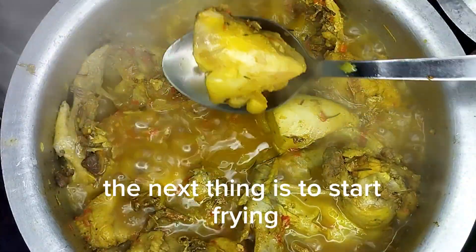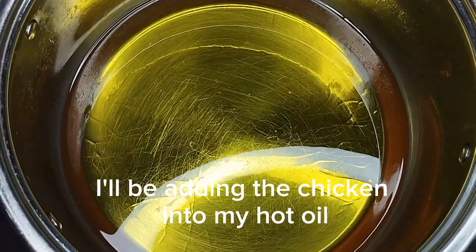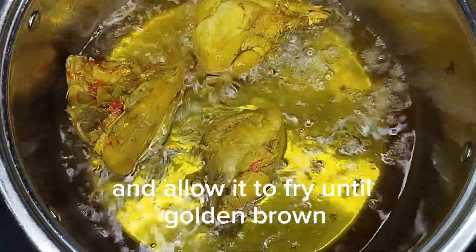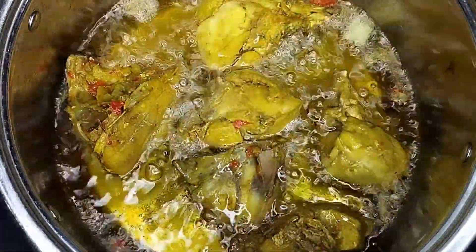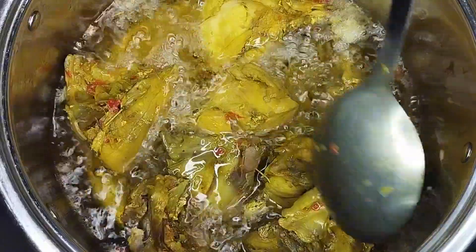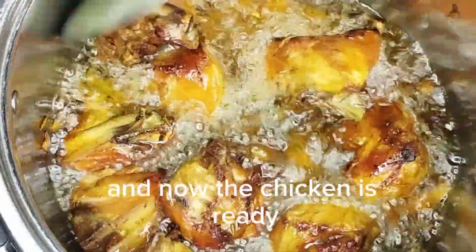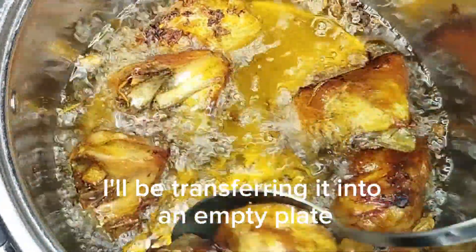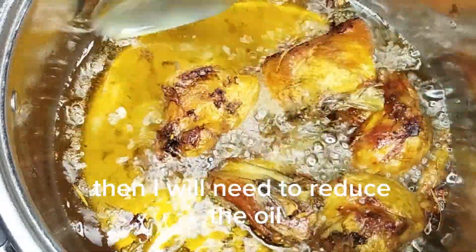The next thing is to start frying. I'll be adding the chicken into my hot oil and allow it to fry until golden brown. I have to flip it so that both sides will fry very well. Now the chicken is ready — I'll be transferring it into an empty plate, then I will need to reduce the oil because it's too much.